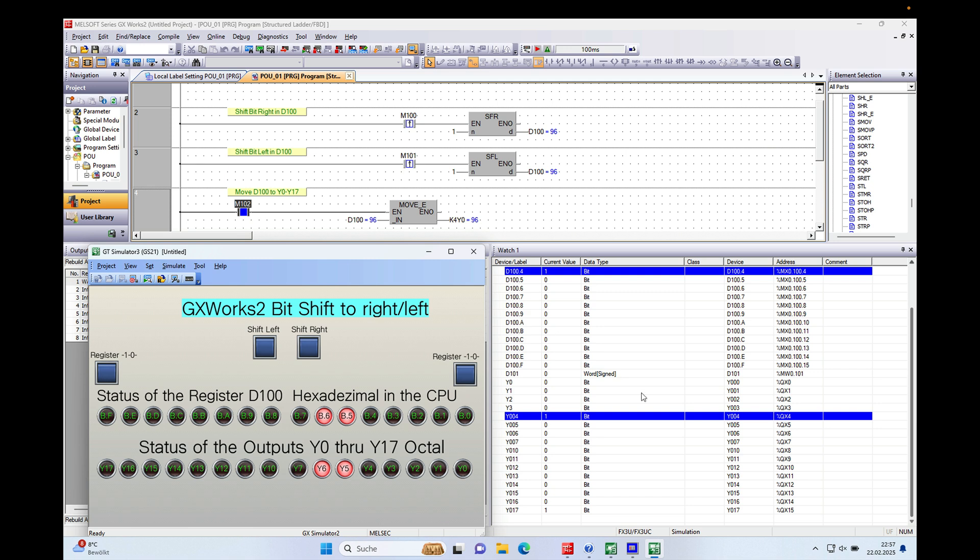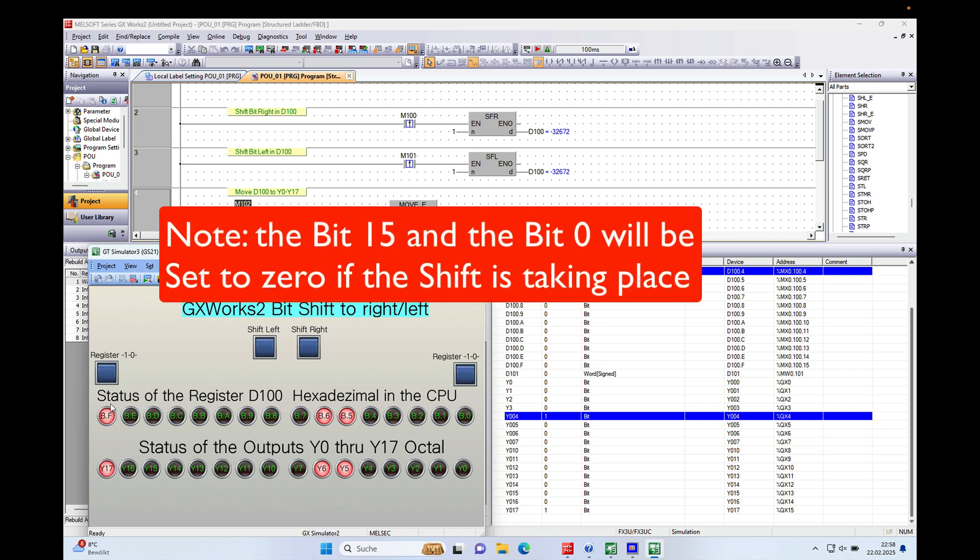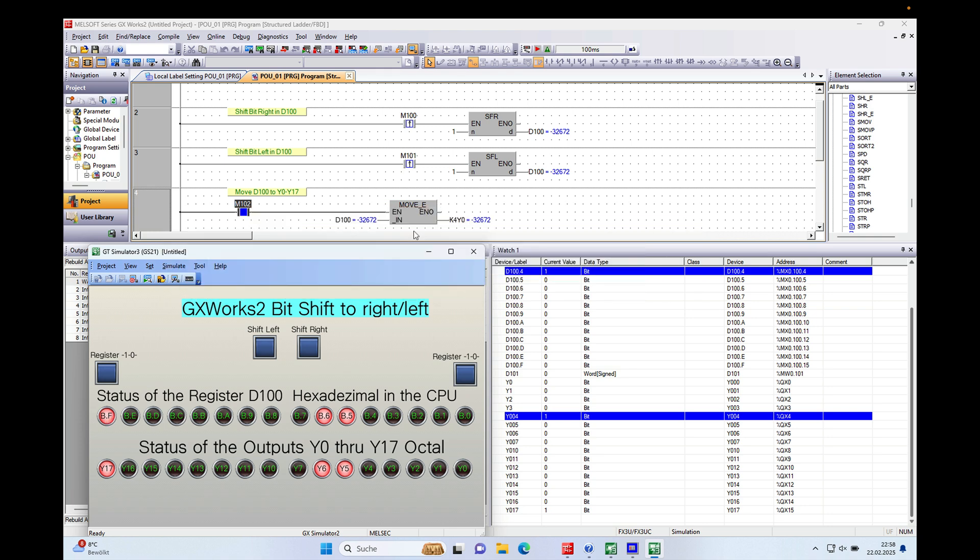Basically that's it for the basic function. If I set one bit here you can see it is set, and if I shift it to the right, bit number 15 will automatically be set to zero. Everything shifts over in its current condition by one bit further right. If I set this register again you will see it changes, so the whole thing always moves to the right by one, and likewise to the left by one — as you can see with M100 linked to shift right and M100.1 linked to shift left.